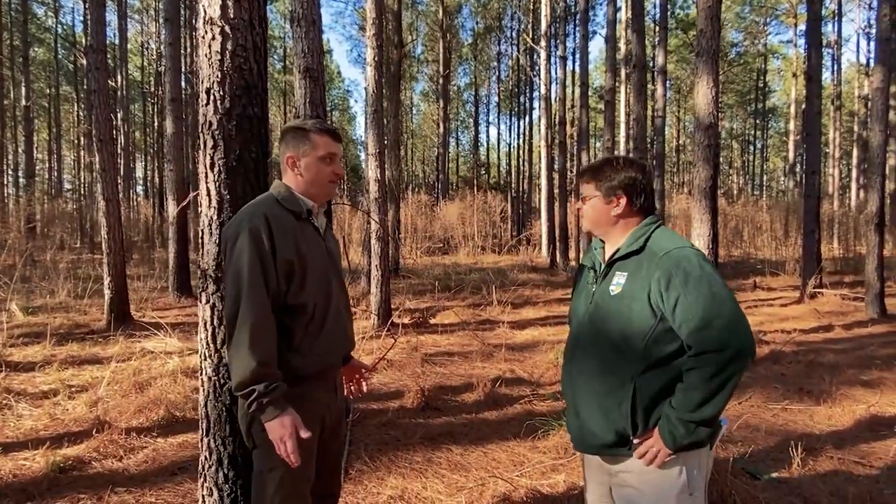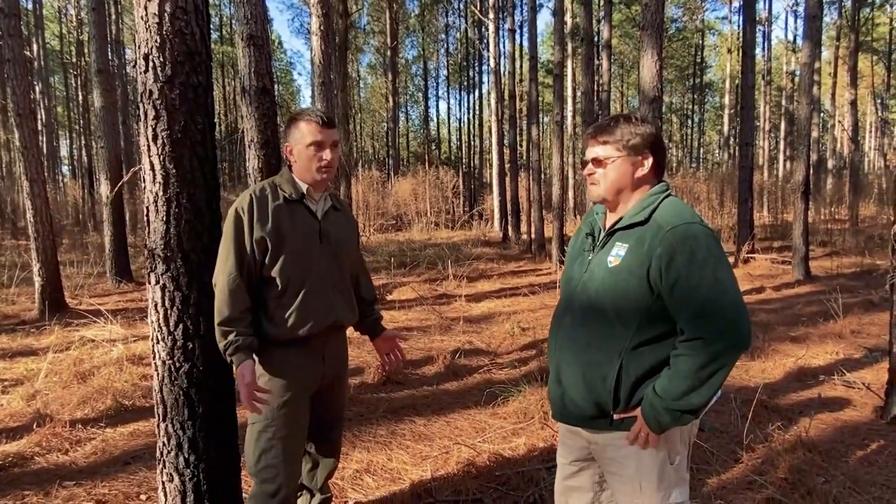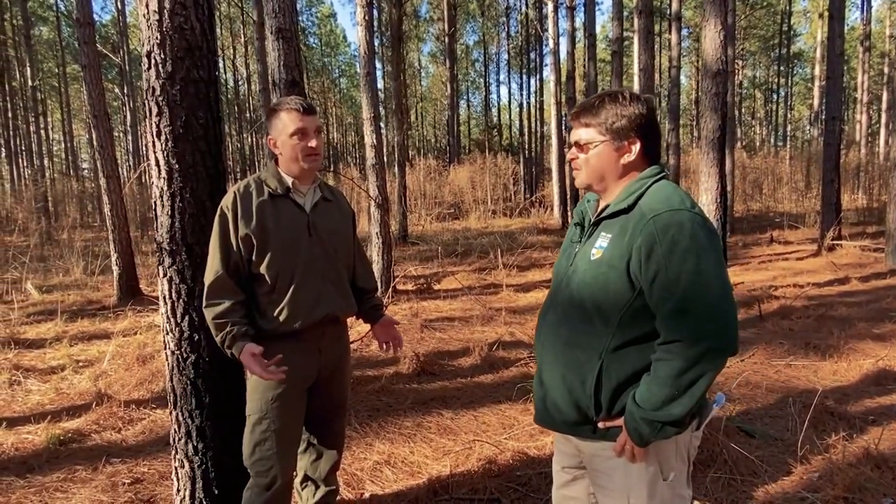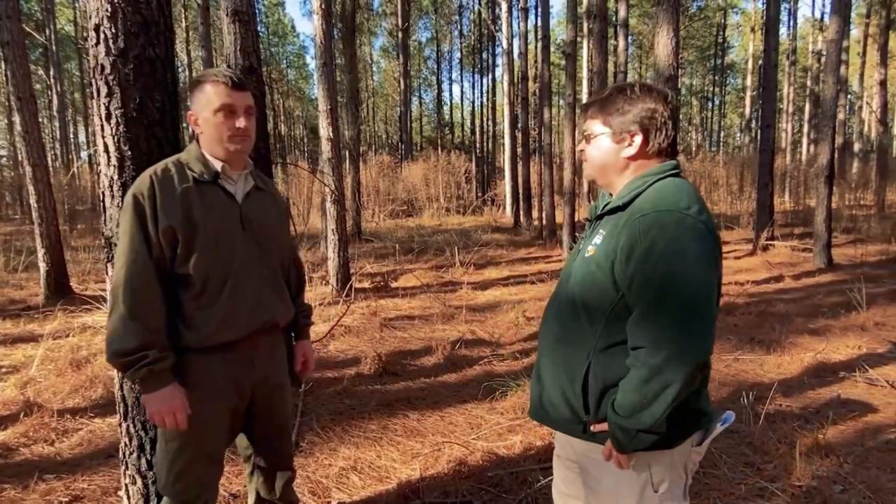This was a fifth-row thinning in a planted pine stand, and then from the remaining four rows of trees, we selectively removed some of the trees just to allow the remaining trees more room to grow. Chris, what do you think the basal area is out here? Approximately 70 to 80 square feet.